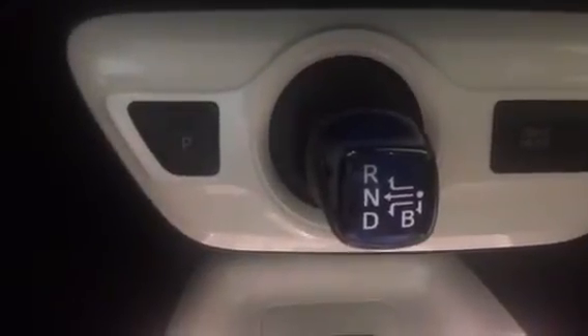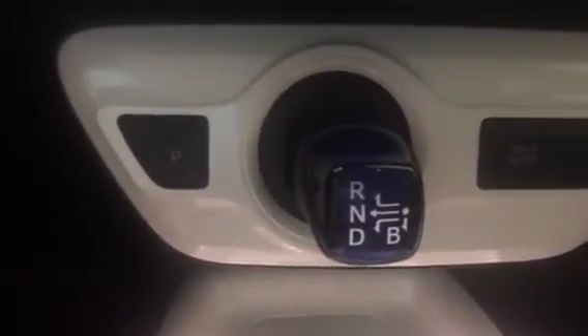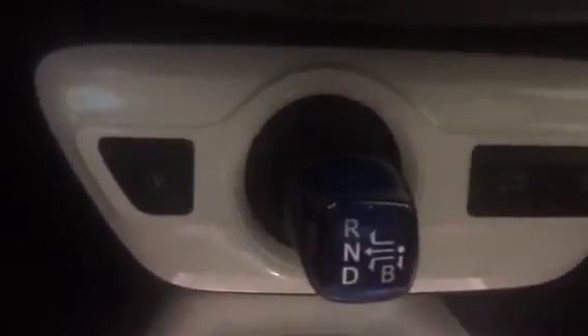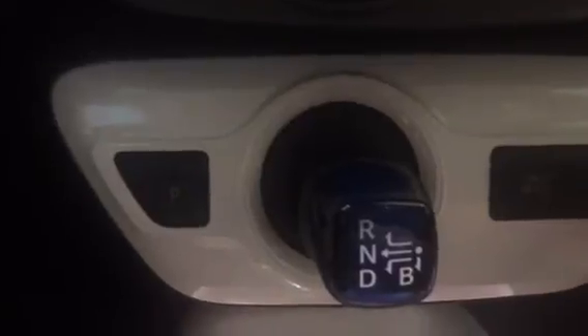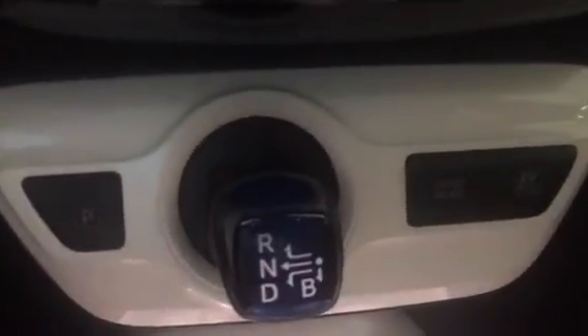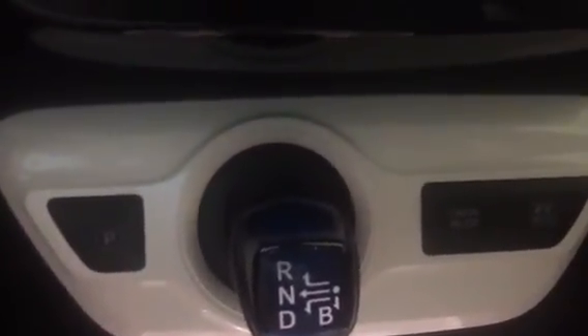Eco mode gives you great fuel economy. There's also Sport mode, which will give you a little bit more aggressive stance and driving. The other mode, which is a different type of driving, is EV mode — this button on the side. That stands for electric vehicle, and it'll turn the car into an electric vehicle.